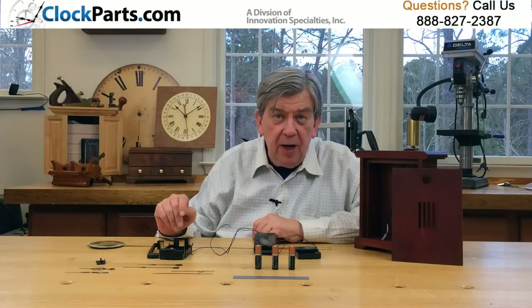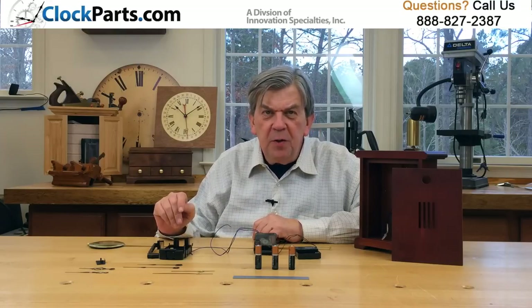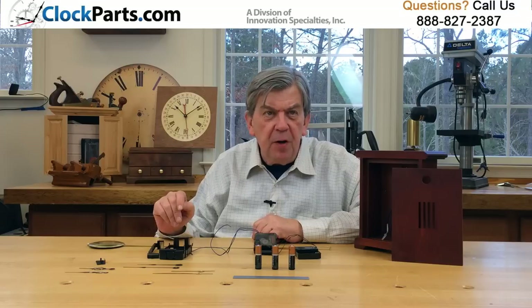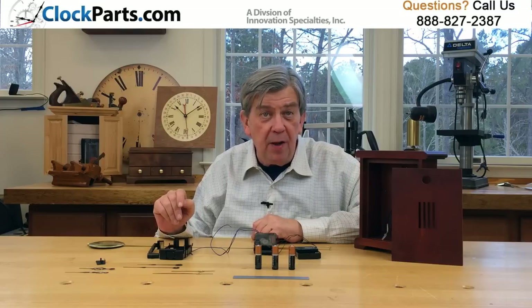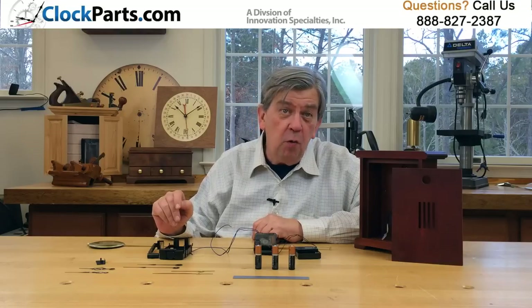Because the mounting hole sizes for the clock hands are not well standardized, it's always best to play safe and choose a free pair of hour and minute hands when buying one of these movements. There are 45 different pairs to pick from in brass or black.